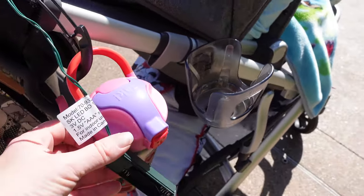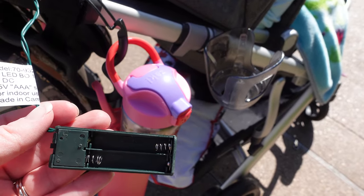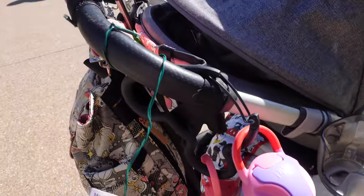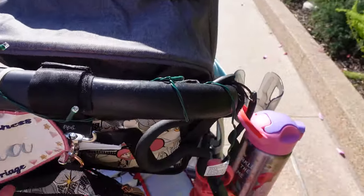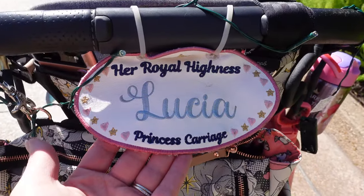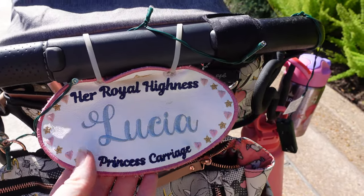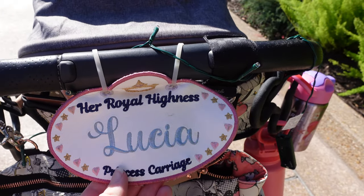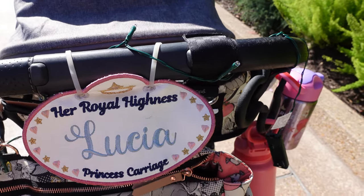My batteries fell out when I was getting on and off the bus, so I'm going to put those back in before tonight. The lights easily help you find your stroller more easily. I also have her name tag — a princess carriage name tag — which is especially useful at Magic Kingdom so you can identify your stroller a lot easier.